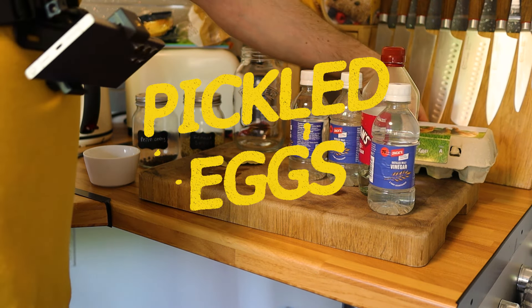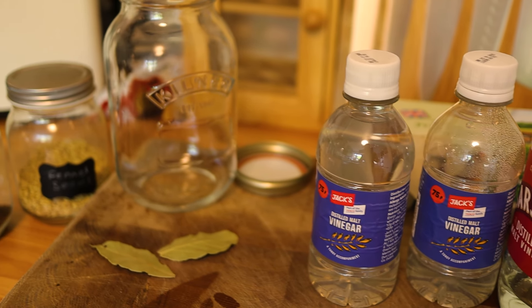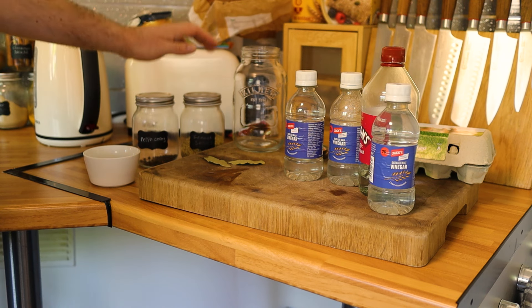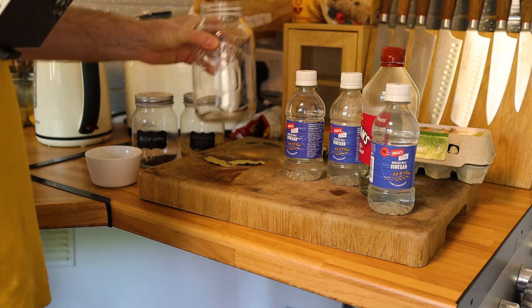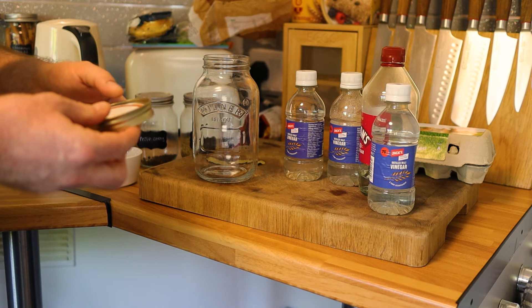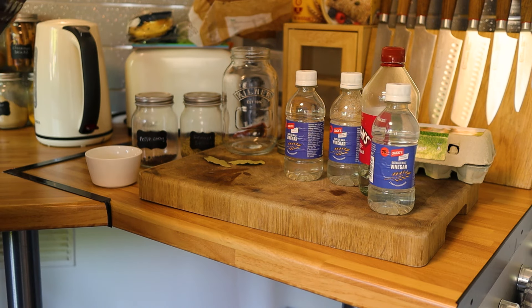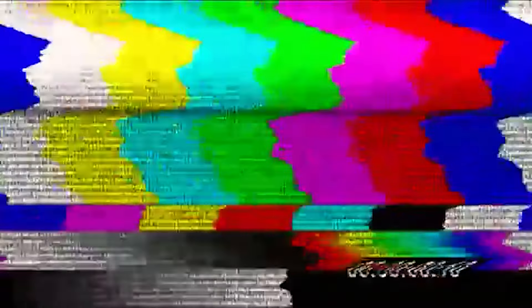Quick rundown of the ingredients and equipment — everything will also be listed in the video description below. You're going to need some eggs; I've got nice free-range medium-sized ones, about 10. Some vinegar — I'm using plain distilled malt vinegar, though you can use cider or white wine vinegar. I'm keeping it cheap and accessible. A couple of bay leaves, some fennel seeds, some peppercorns, a bit of sugar, and a jar to put your pickled eggs in.